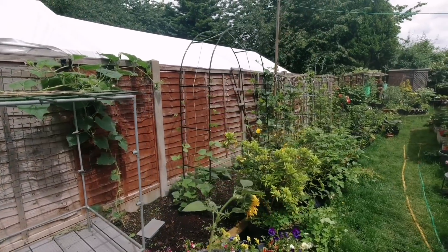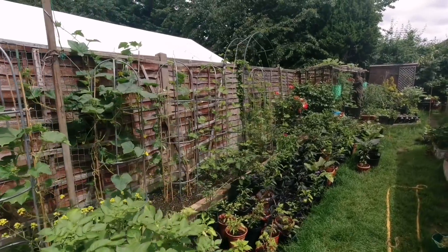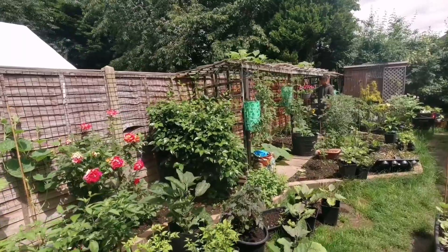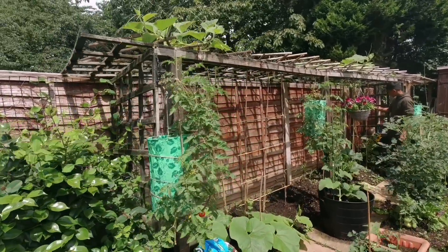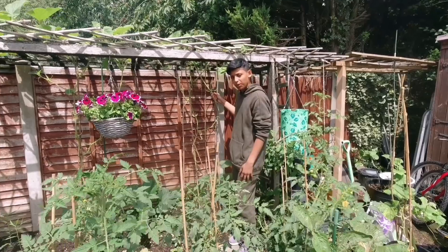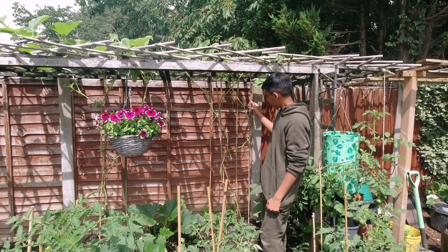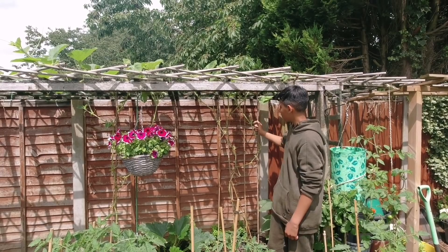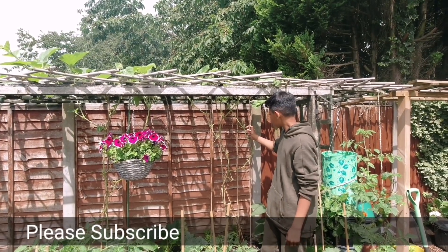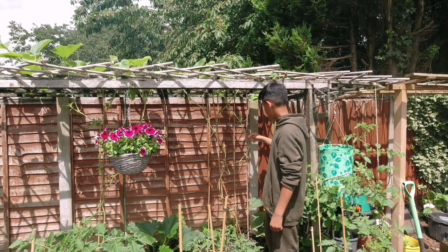Now let's give you a quick update of our vegetable garden. At the back of the garden on the main trellis, we had beautiful looking plants, but we lost most because of disease. We managed to save a couple of plants, but they look quite unhealthy. What we did was we took all the infected leaves and stems and cut them off, and we made a homemade fungicide using neem oil and hydrogen peroxide.